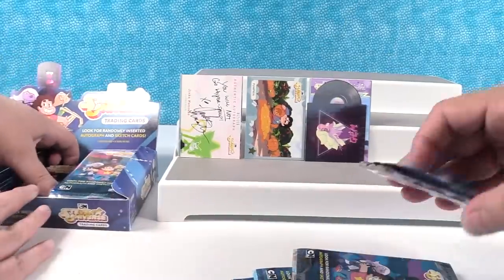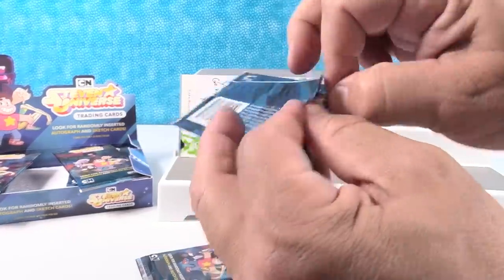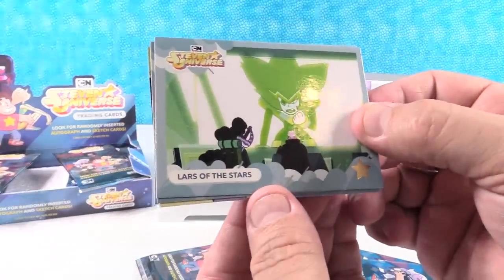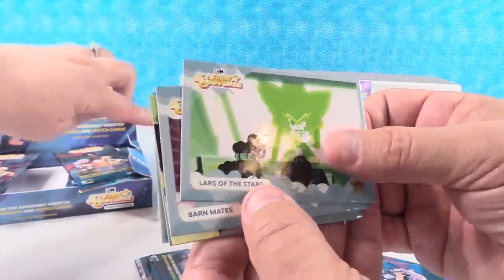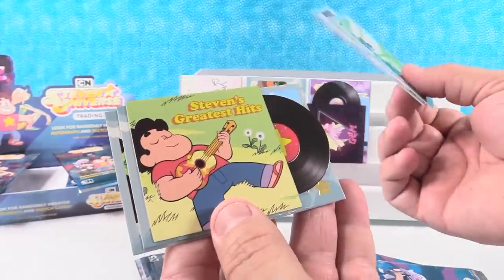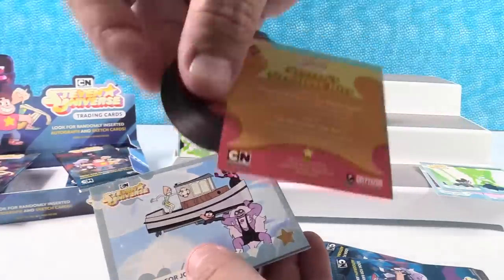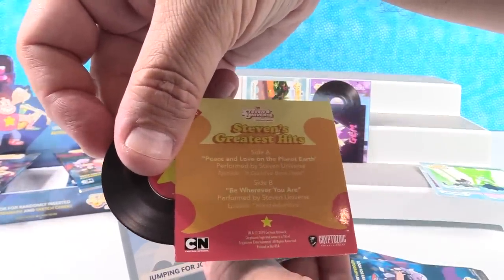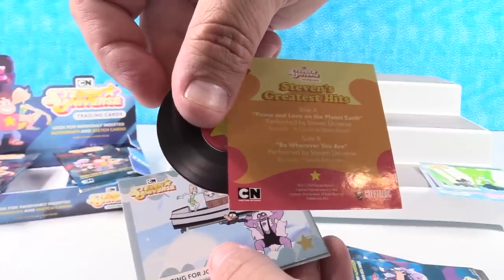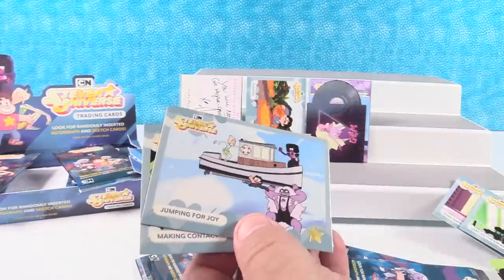Paul and I are big fans of trading cards. We have Lars of the Stars — that's the same image as on your autograph. Barnmates. Oh cool, Stephen's Greatest Hits — another die-cut record. We have 'Peace and Love on Planet Earth,' performed by Steven Universe, episode 'I Could Have Been Great.' Side B: 'Be Wherever You Are,' performed by Steven Universe from Island Adventure. And Jumping for Joy and Making Contact.